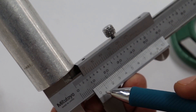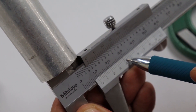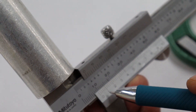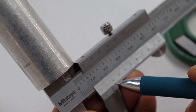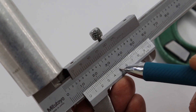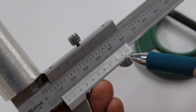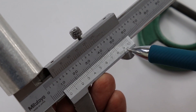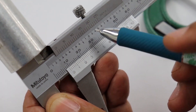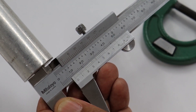For example, the main scale reading is 9 mm. We then find the coinciding lines on the vernier scale, which is the line that passes number 5 by 1 division. The number 1 on the vernier scale equals 5 divisions, so the total divisions are 26 divisions. Then 26 divisions × 0.02 mm = 0.52 mm. The actual value from the vernier caliper is 9 + 0.52 = 9.52 mm, which is the inside diameter of the cylindrical shape.